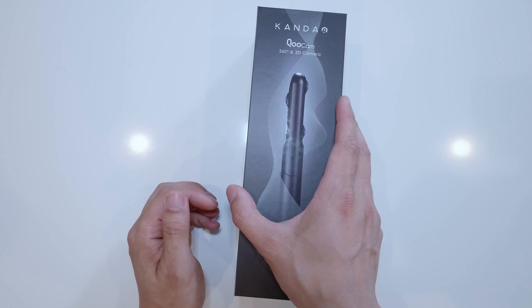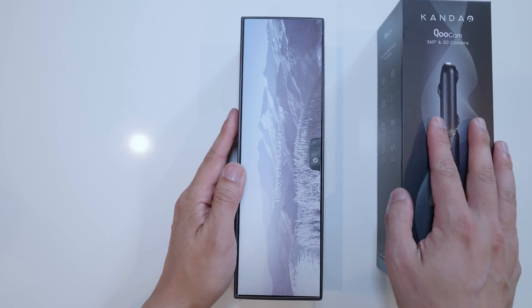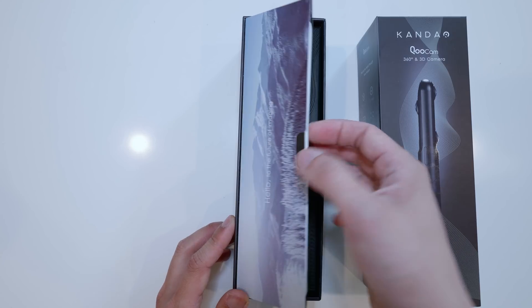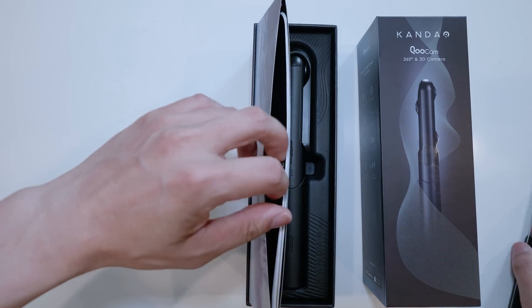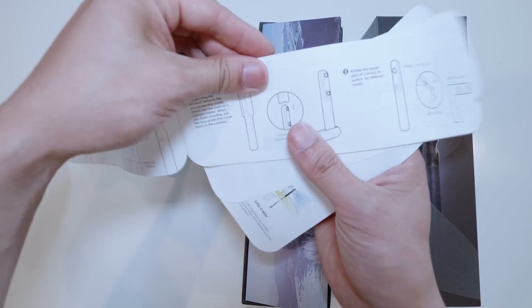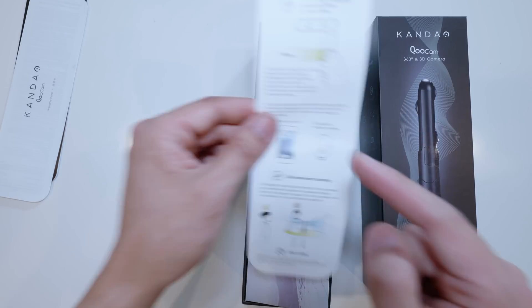Now let's open this bad boy and see what's inside. This is a very, very nice packaging for a $400 camera — I think it's better than even GoPro Fusion. Kandao spent a lot of design on the packaging. This is the instruction menu — I'm going to cut this open to see what's inside. There's an instructional menu right here to teach you how to start using the camera, how to use the mobile app and all this good stuff. And there's the quick start guide.